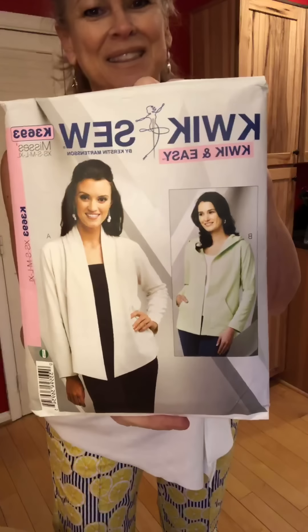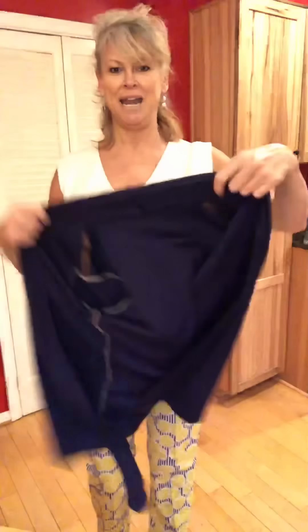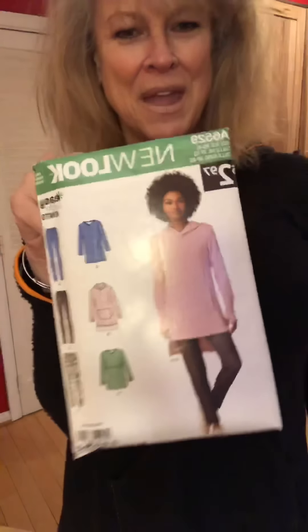If it gets chilly out, we can reach for Quick Sew 3693. This is a basic toss-on cardigan for knits. I chose a navy blue ponte knit. It comes up and hugs your neck. This was easy to sew — I may have taken the sleeves in just a little bit. With Quick Sew you often size down; they're rather generously sized. I may stick a little snap or even a little white button right there — I thought that would be a cute way of closing it up. Here is the whole ensemble and I do have pockets in my pants; the cardigan does not.